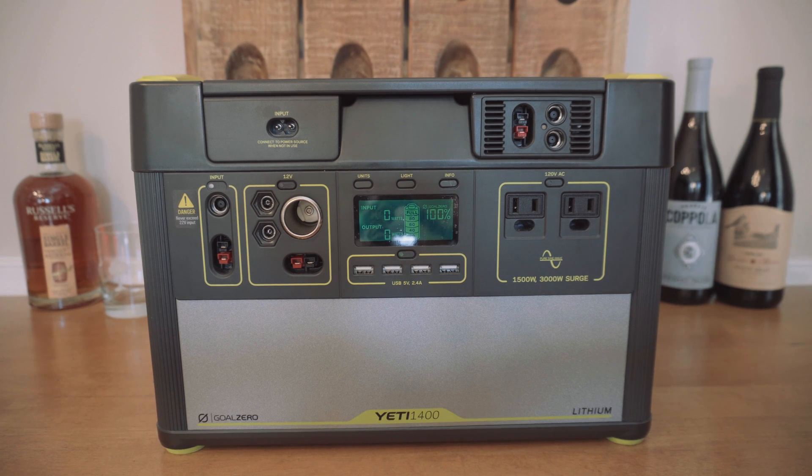Hey guys, so I just picked up this charge controller for my Goal Zero Yeti 1400. It's Goal Zero's MPPT charge controller, and in a nutshell what it does is it's supposed to increase the charging efficiency.